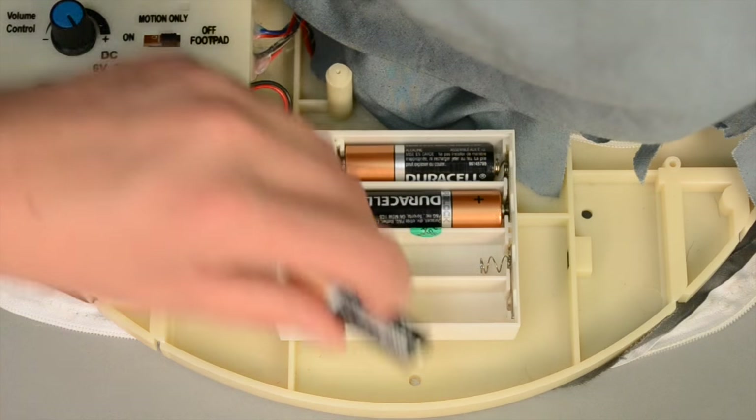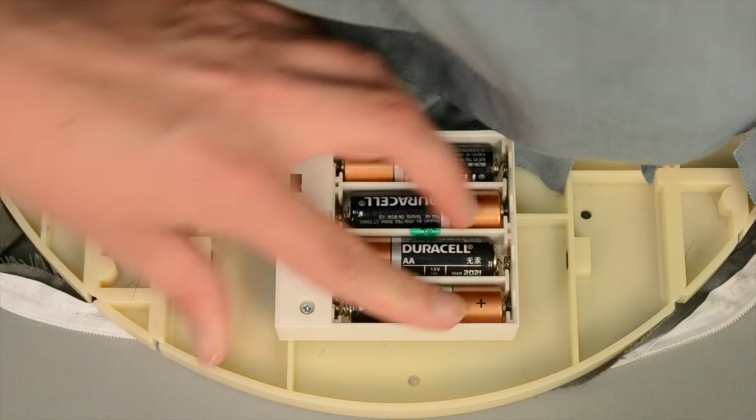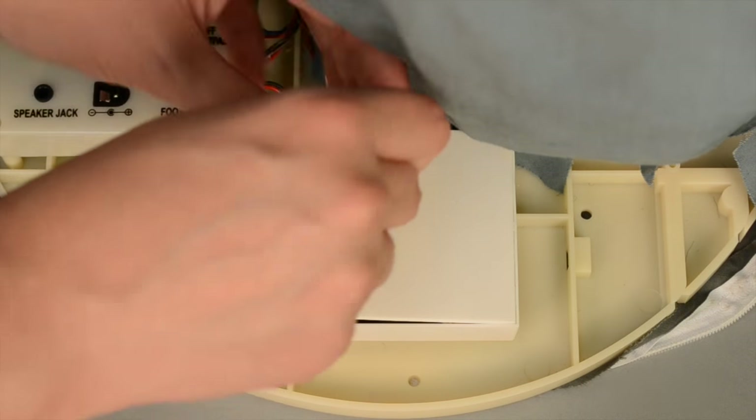If you are not using the included adapter, insert 4 brand new AA alkaline batteries, sold separately, into the battery compartment located on the base.